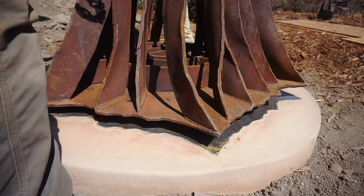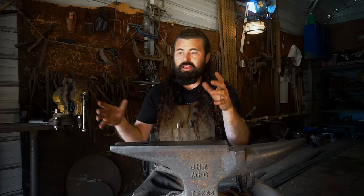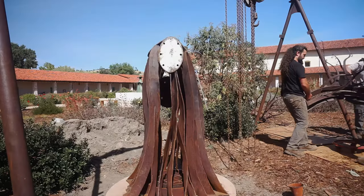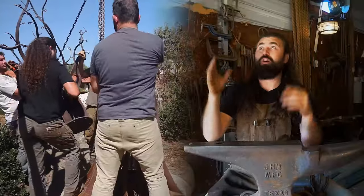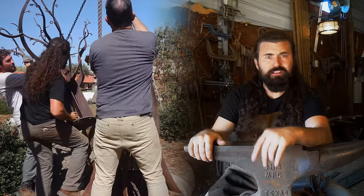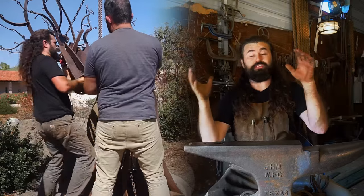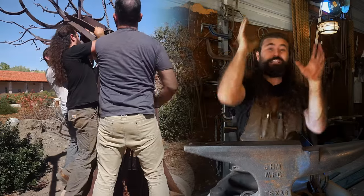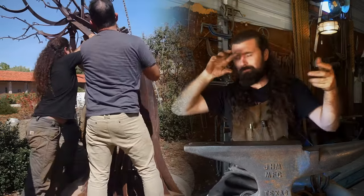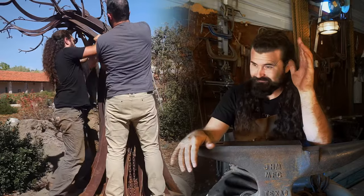We lowered it down and it fit perfectly. We cinched it down — now that the trunk was stable, it was time to start arranging the limbs. My hoist, even though it was 12 to 14 feet in the air, wasn't high enough to get the limbs all the way up. So we got it close, then got underneath and lifted just enough to get a bolt in there, cinched it down, and lifted it the rest of the way. It was a little dangerous.